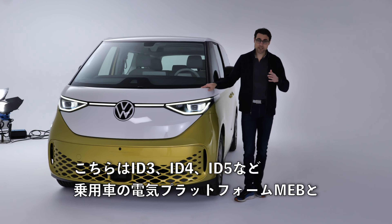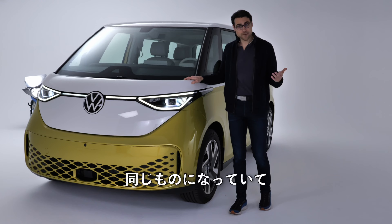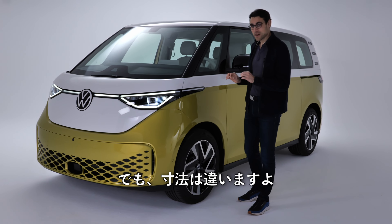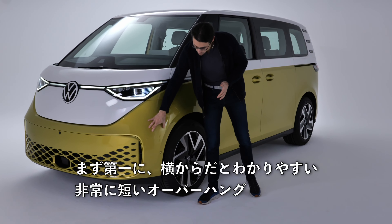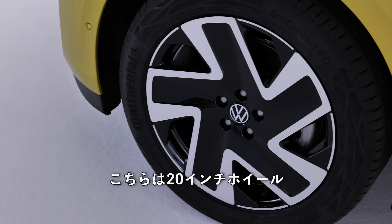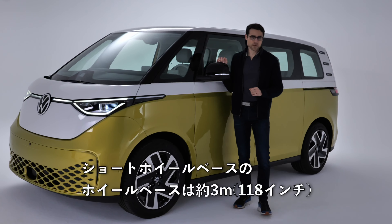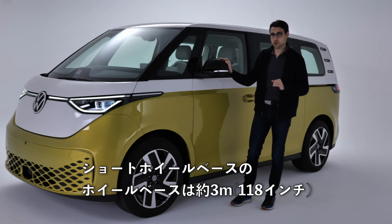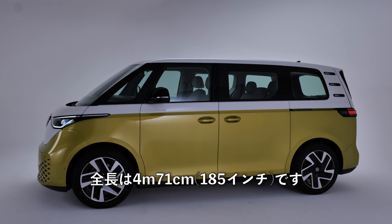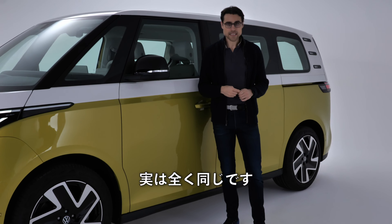This one sits on the very same passenger car electric platform, the MEB, like the ID.3, ID.4, and ID.5 — which shows you how flexible it actually is. But make no mistake, these are different dimensions. The very short overhang is visible in the side profile. Wheel options are 18 to 21 inches — you can see 20-inch wheels here. The wheelbase is about 3 meters or 118 inches for the short wheelbase version, with a total length of 4 meters 71 or 185 inches.